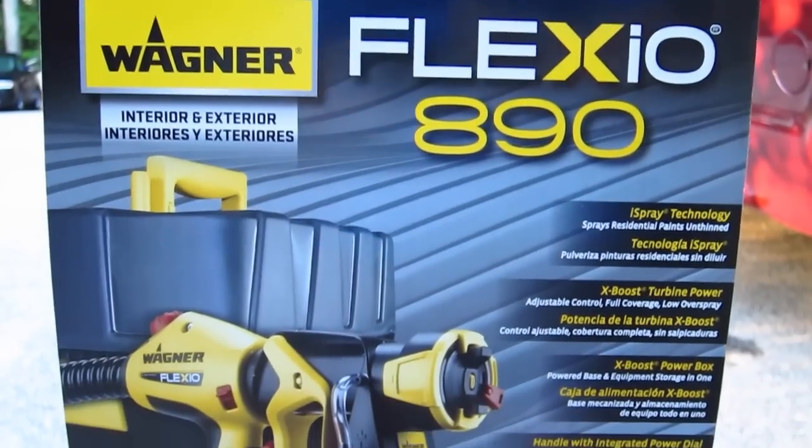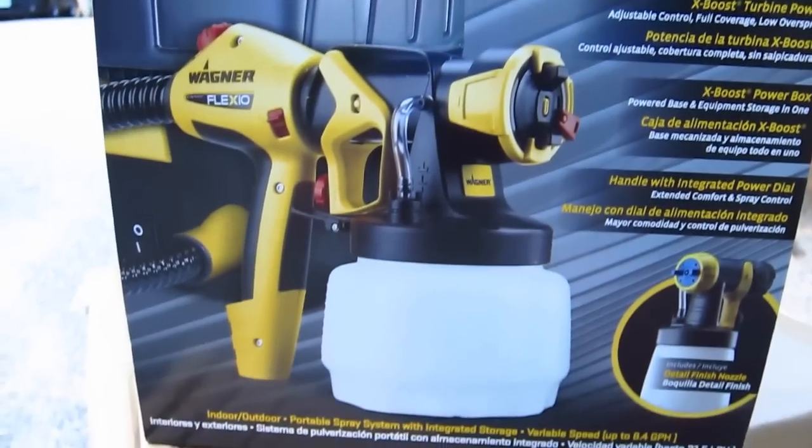Hi, I'm Tim Carter from askthebuilder.com and today I want to show you a pretty neat tool, especially if you're getting ready to do some painting either inside or outside. It's a spray painter — the Wagner Flexio 890 paint spray kit — and right out of the box it's pretty amazing.